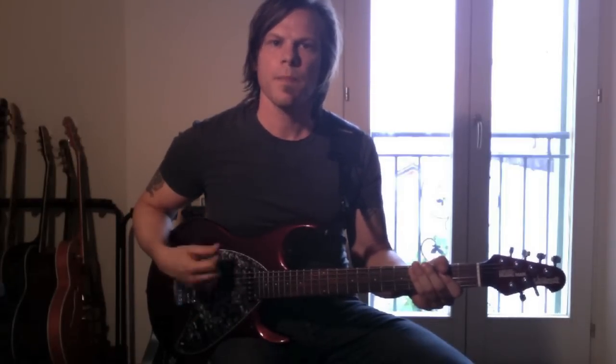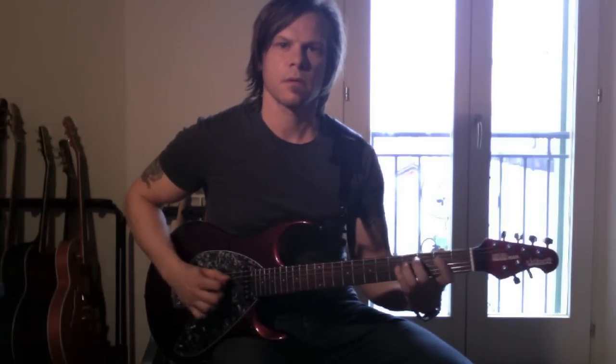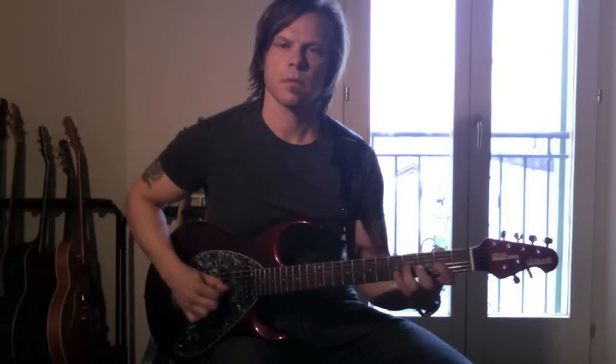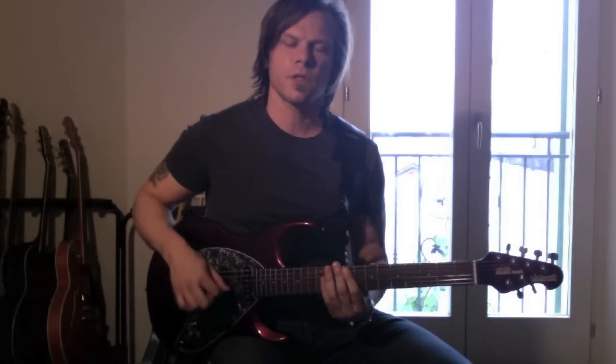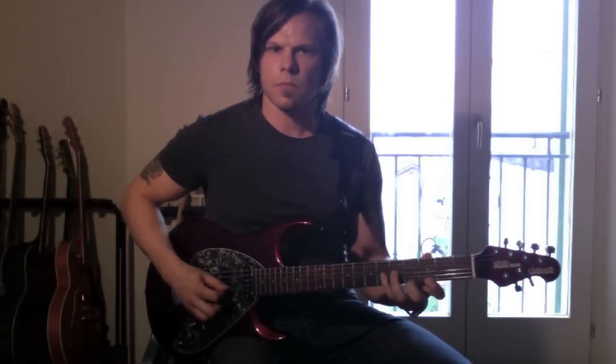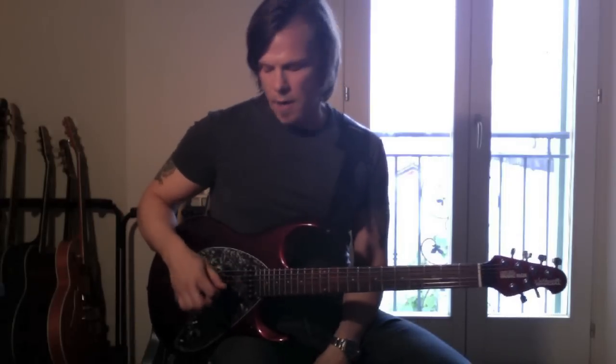Hi, today I'm going to show you an exercise that I developed to keep my right hand, my picking hand, in shape. It goes like this. And it's pretty useful because it uses some cross picking and some scale. So I'll break it down and explain it.